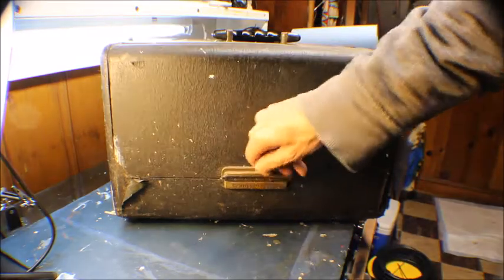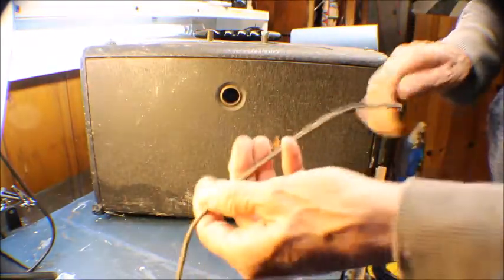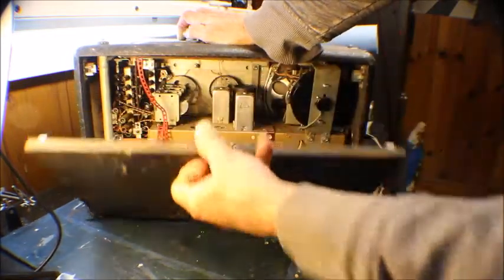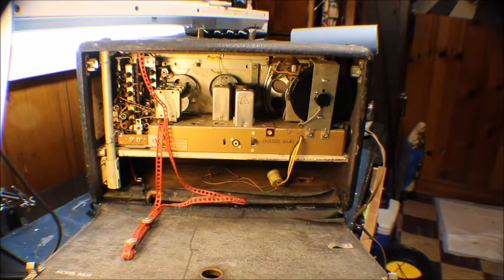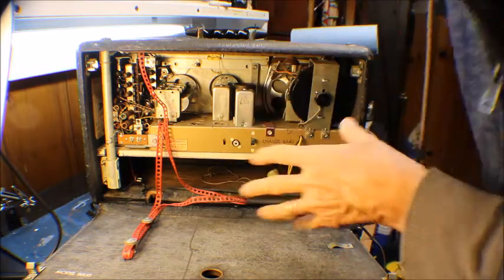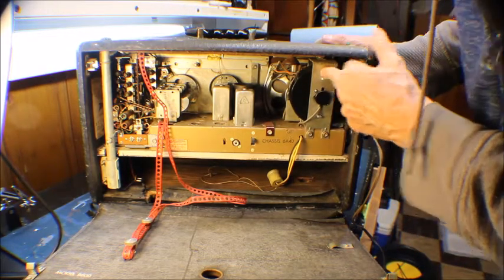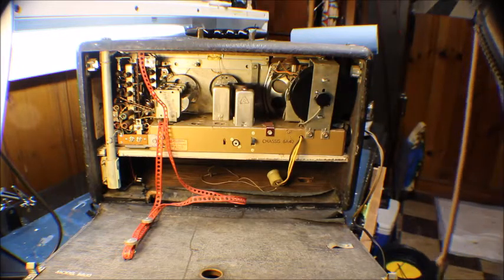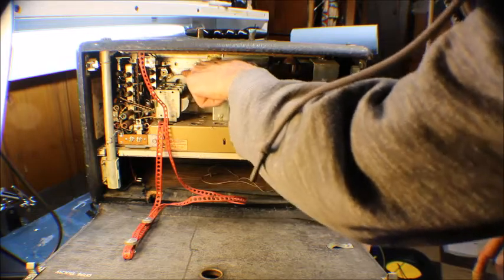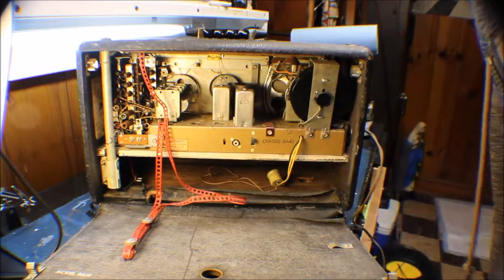We're going to see if we can get this all put together — hopefully it'll be a successful video, or it might be a fail video. It's got a retractable cord that's not working. When I got this I opened it up and there was a mouse nest inside, but fortunately the mice didn't get to it too bad. The retractable reel is shot, so we're going to have to take that all apart. The variable capacitor is a little tight but it is turning — we'll get that cleaned up.